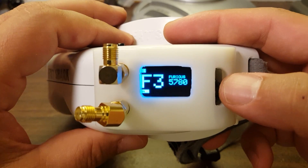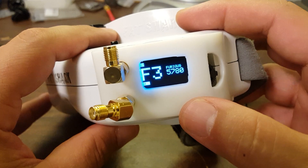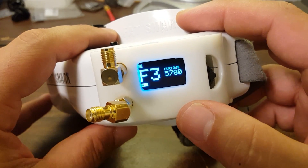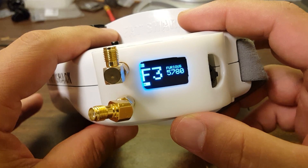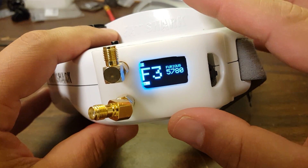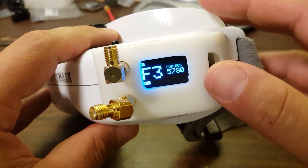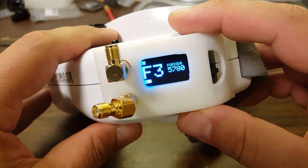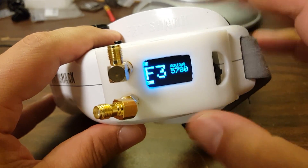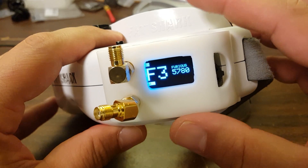I've talked with the folks over at Furious and they tell me they're very aware that this is a place where the LaForge really has them beat. It's not like that's a hard feature to program in — they assure me this will be in V2 of the True-D, but they cannot give me a date on when that will happen. So I feel like that's not something you should take into consideration in your buying decision; you've got to take this as it is.